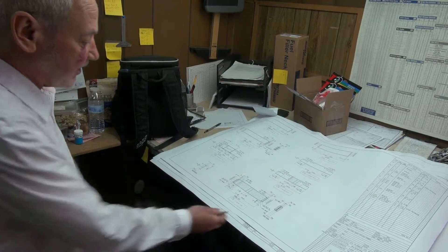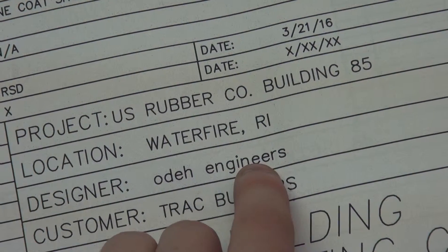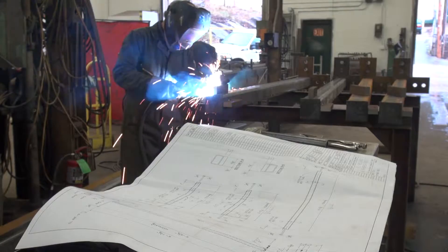This is just the piece details. After it comes back from approval, we get our field dimensions — the piece details to give to the shop so they can fabricate.